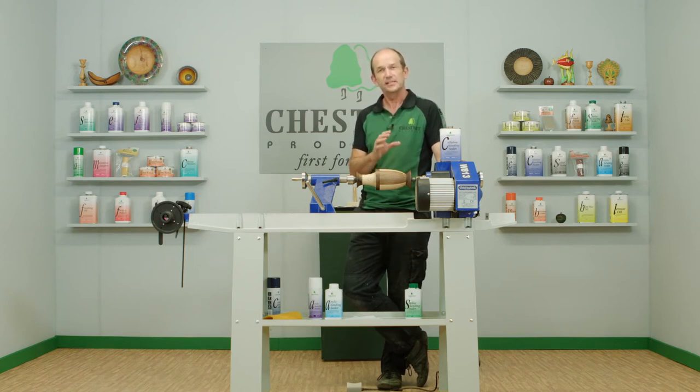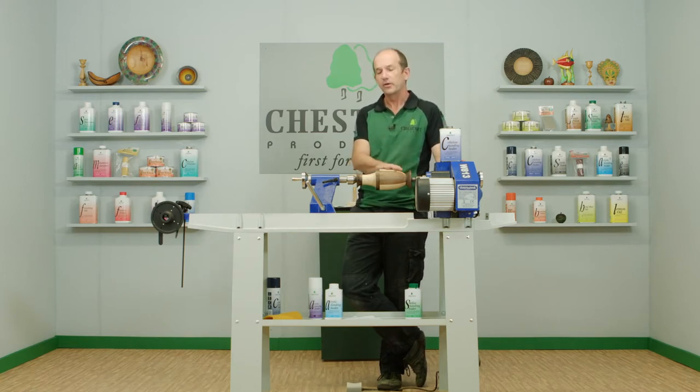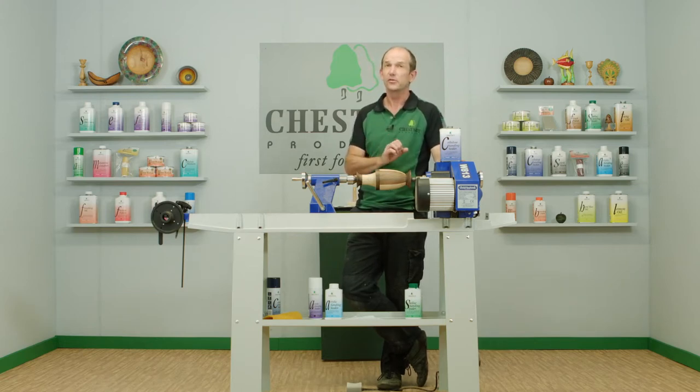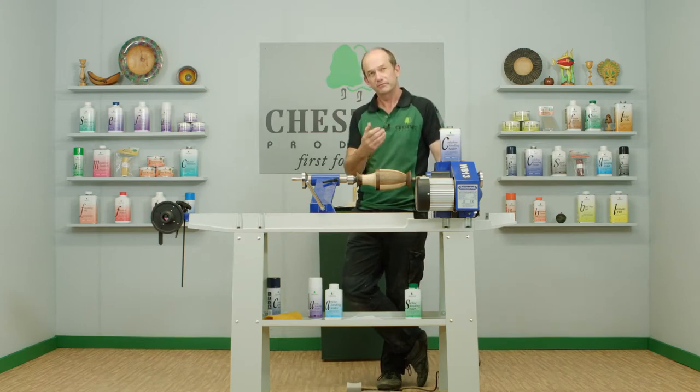That sanding agent, when you apply it, stands very slightly proud of the surface. After you've put the sanding sealer on, you can feel that on the surface — it feels very slightly rough to the touch. That's the sanding agent, and that's what you're sanding to remove when you sand the sanding sealer. The sanding agent also acts as a lubricant to make the job easier for you, so it's doing a lot of different jobs all at once.